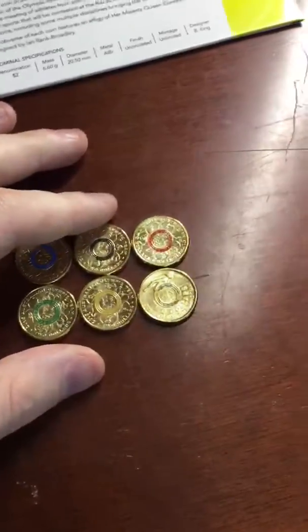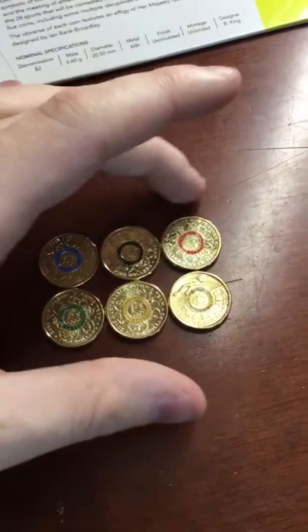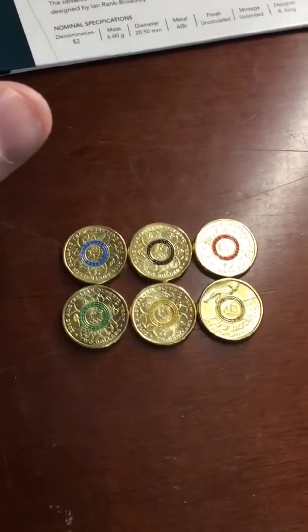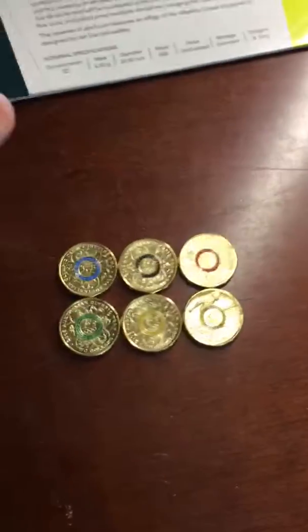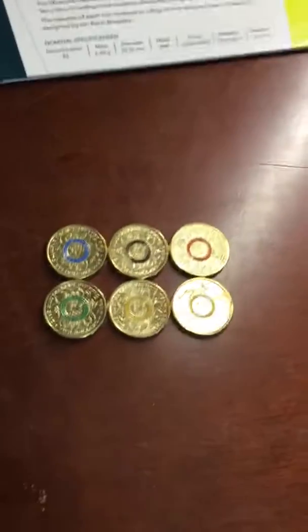So it's summer where we get that extra day, then it finishes at the end of February and we move on. These coins were a 2016 exclusive item, and I plan on just keeping them in my possession. I hope you enjoyed seeing these, and that will be it.